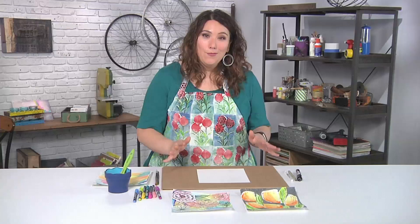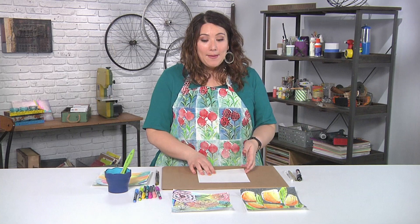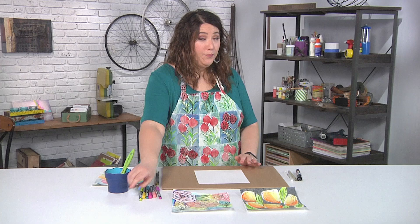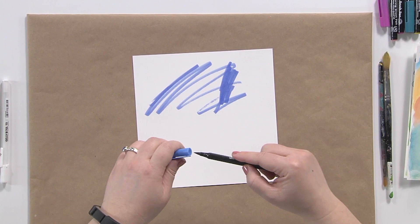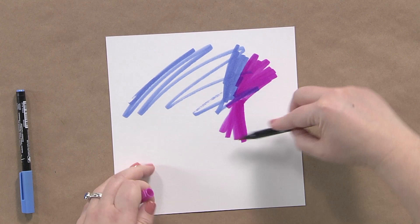It just depends how much doodling you want to do. The first step is I'm working with a piece of heavy paper — it could be cardstock, watercolor paper, whatever you want. You could use acrylic paint, watercolor, anything. I'm just going to smush some color around with some water-soluble markers. The question of how much color — the answer is yes. You really just want to have fun adding color.